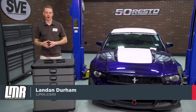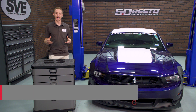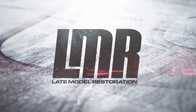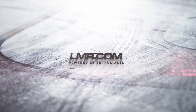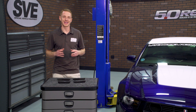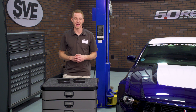What's up everybody, Landon with Late Model Restoration. In this video, I'll be checking out Diode Dynamics' LED Side Marker Light Kits fitting the 2010 to 2014 Mustangs. These side marker kits from Diode Dynamics are going to be for the Mustang enthusiasts out there looking to add a nice subtle touch to the exterior of their S197.